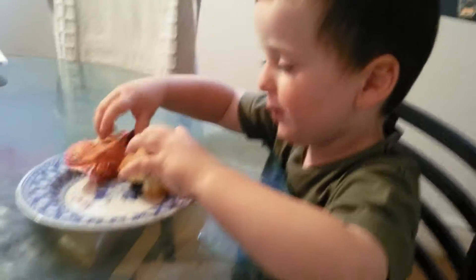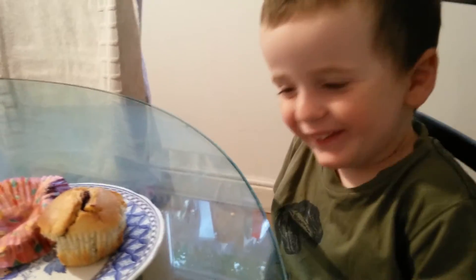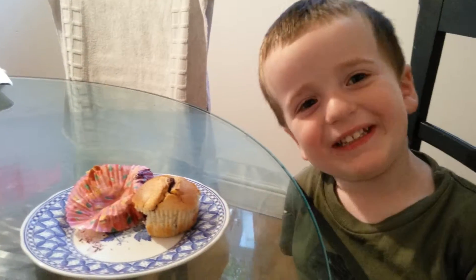Mmm, what do you think Axel? That is a rock of a muffin. How does it taste? It tastes good. What does it have in it, your muffin? Berries — blueberries.